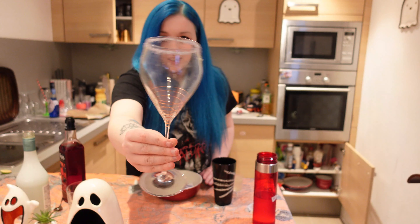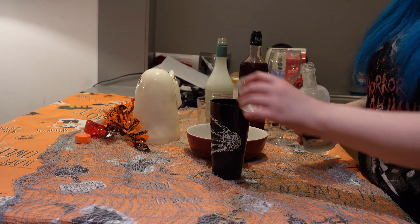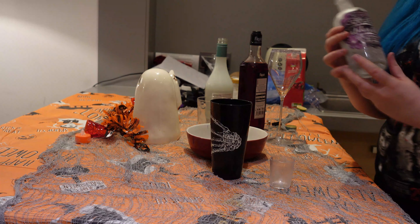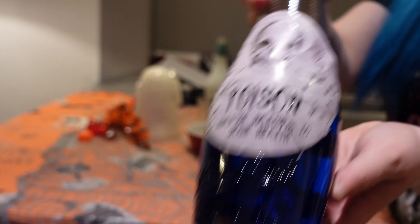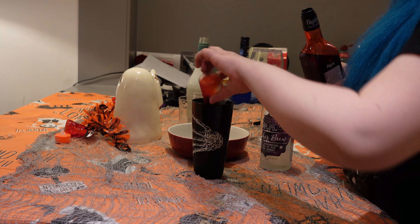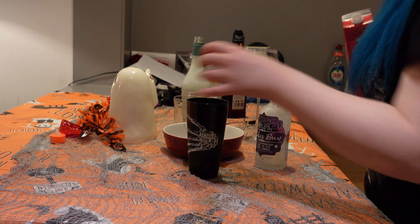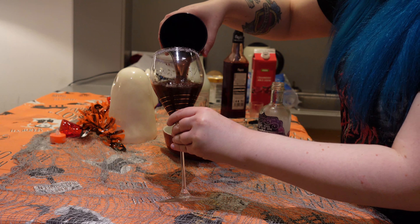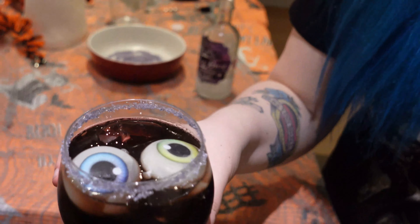Next we're going to make the purple bee bleater. We're going to start by adding some sugar to our glass — the rim is done. One part sweet and sour mix, one and a half parts vodka — we've renamed ours to witch's brew — and then one part blue carousel. Then we'll add one part grenadine, giving it colour mixing with the blue, and then one part cranberry juice. We'll mix it with ice. Just to garnish, we'll add some ice to our purple bee bleater, and there we go.